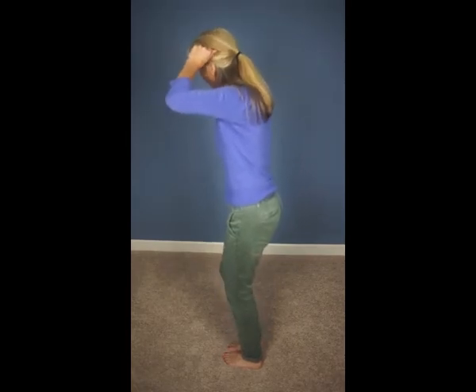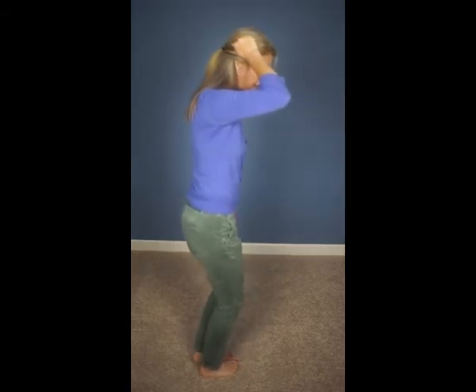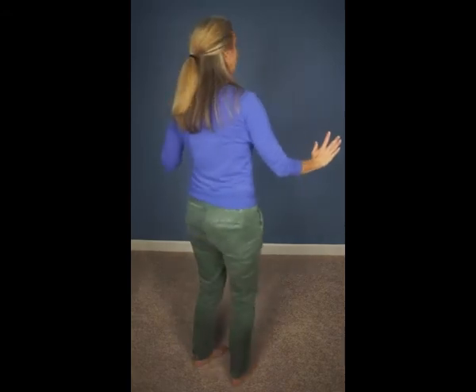Pulse that right heel: 1, 2, 3, 4, 5, 6, 7 — Annie. Then you switch — it's right hand to your head, left heel bends: 1, 2, 3, 4, 5, 6, 7, 8. Then you cross lines: 2, 3, 4, 5, 6, 7. Then on the Annie are you okay.